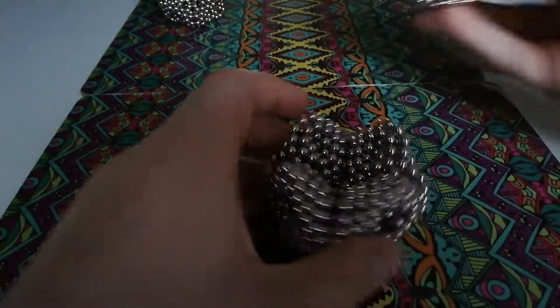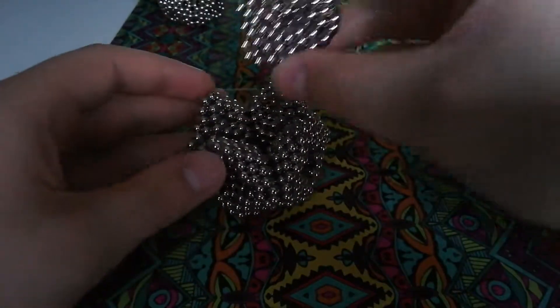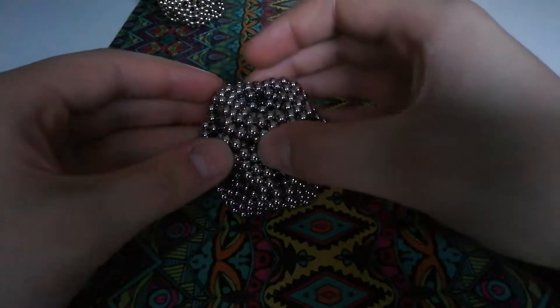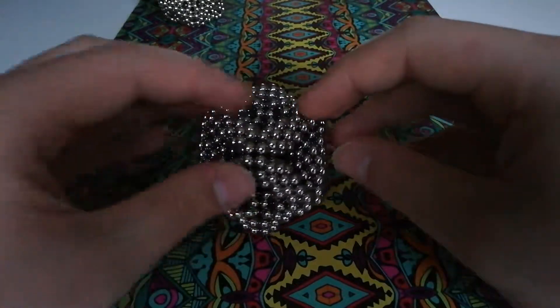To connect the last one, I find it easiest to hold onto two of the edges like this, touch down one of the corners, and just gently drop it into place. This minimizes the chance of it going in slanted or connecting wrong.